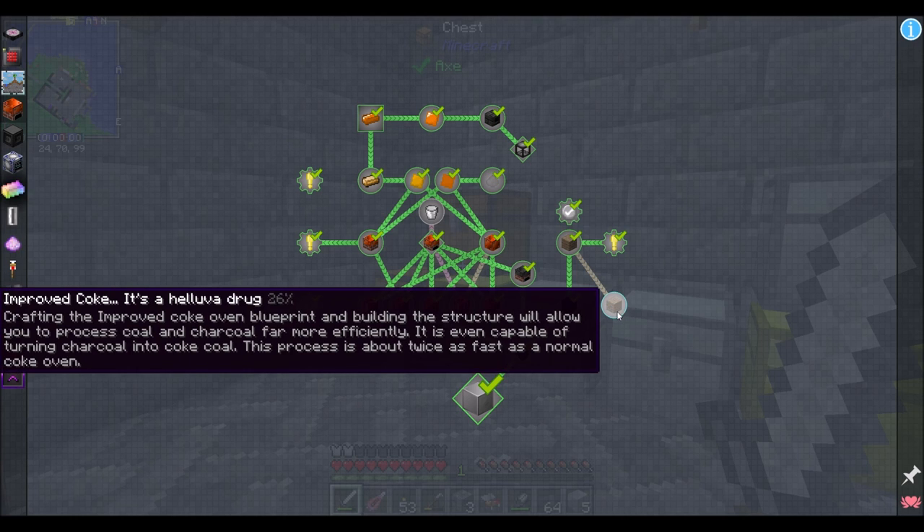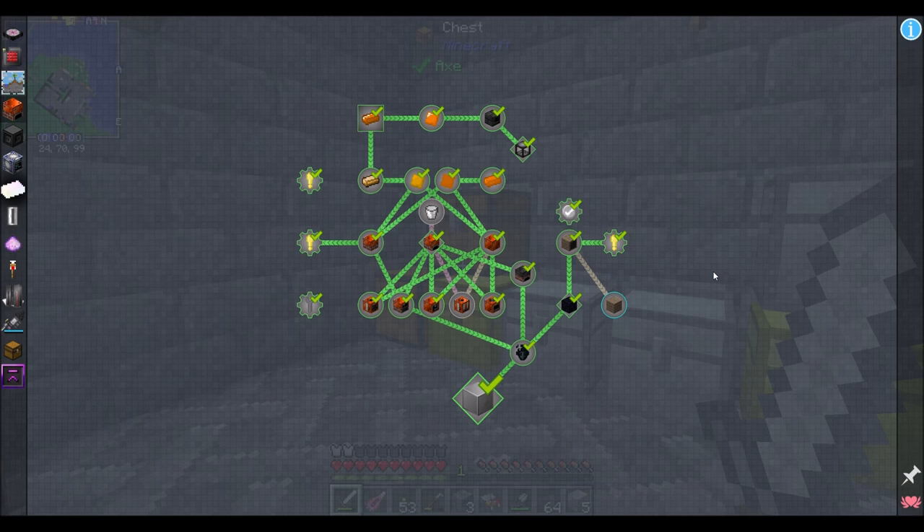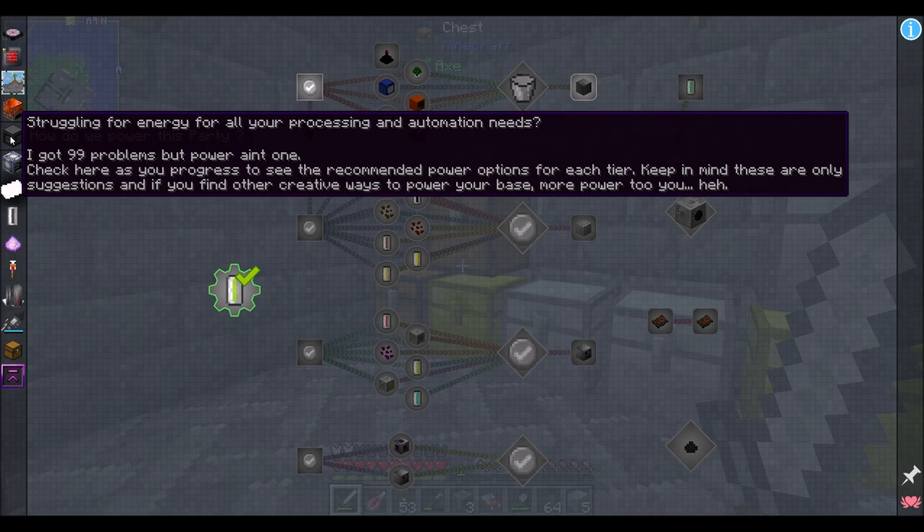It says 90% — what did I miss? Oh, this guy: Improved Coke. I never did the improved coke oven. We'll get around to that at some point, but otherwise it's complete. I don't think it's that urgent, at least not yet.